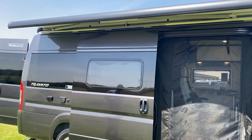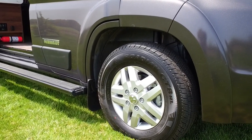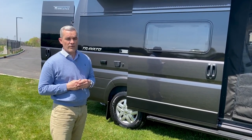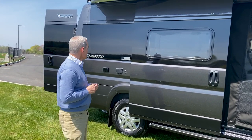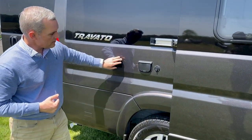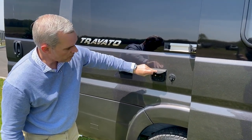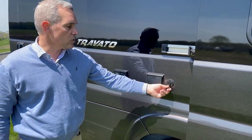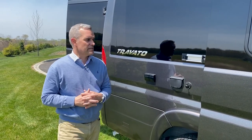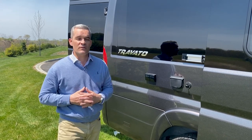All Travatos are built on the RAM 3500 chassis, which is 21 feet long, and it comes with aluminum wheels — lighter for handling and they conduct less heat, saving the brakes over time. Right behind the sliding door, you have household AC duplex outlets, a coaxial cable for TV, a 12-volt point, and an external solar port where you can plug in a portable solar panel — in addition to the 215 watts of solar we'll show you on the roof.